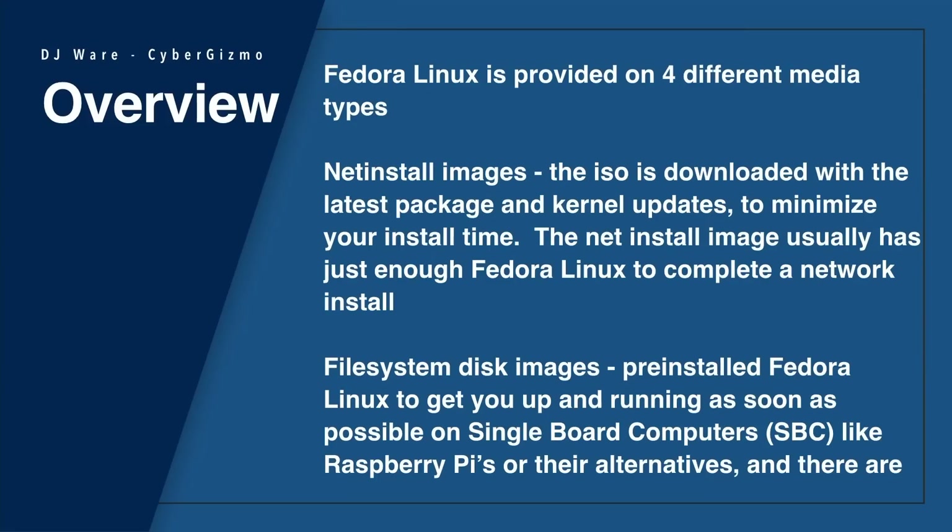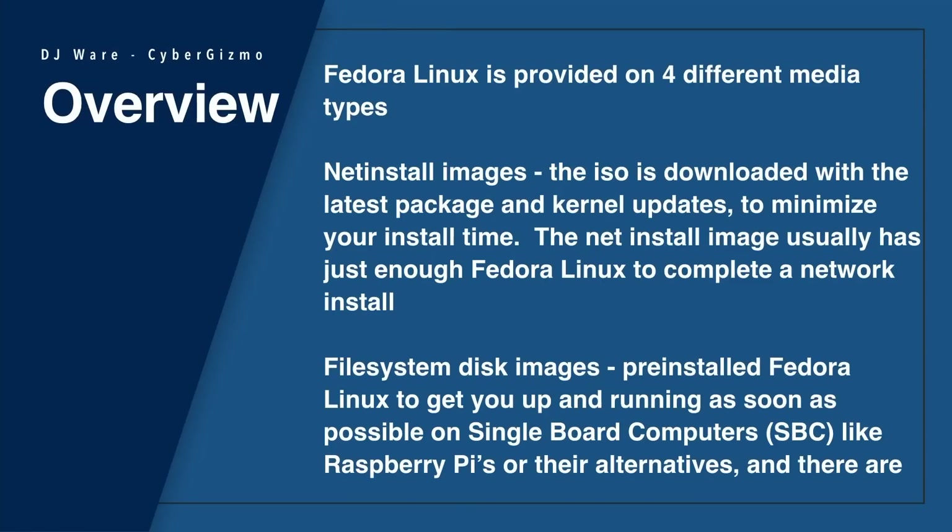The other one is the NetInstall image. That's an everything list of all of the spins, all of the desktop environments, all of the window managers. You can just download the NetInstall. The NetInstall ISO is very small — it only has enough on it to do the installation and download the packages you need from the internet-based repo. There's also a filesystem disk image that has pre-installed Fedora Linux to get you up and running as soon as possible on single-board computers like the Raspberry Pi.